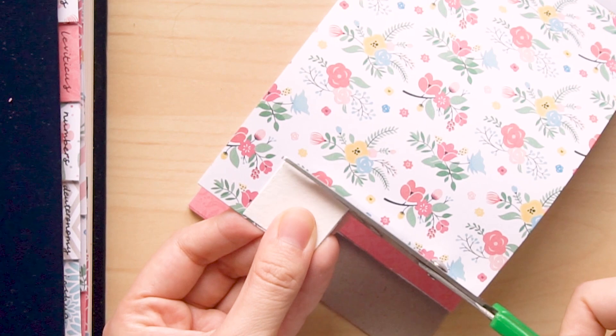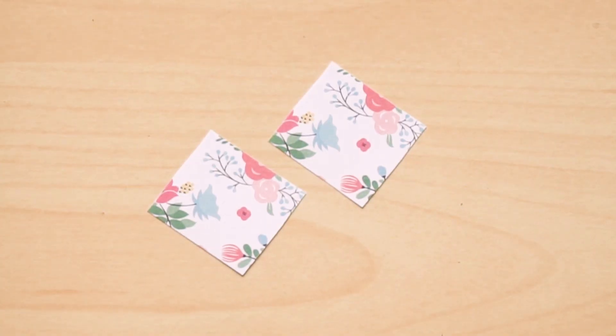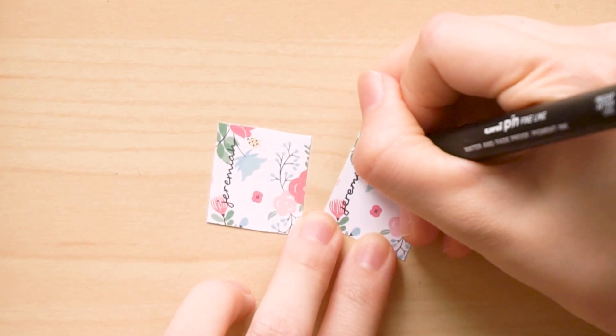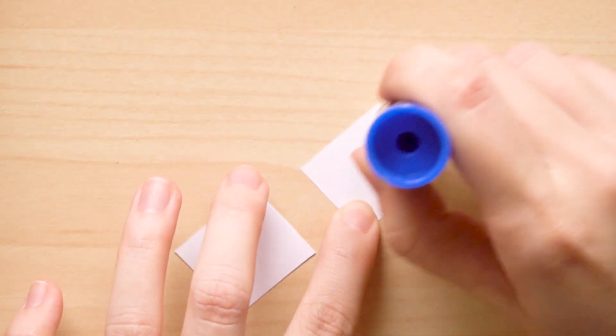So what I did first was use my template to cut out a portion from the cardstock. I cut two pieces of each design — one for the front and one for the back. I then wrote the name of the book. Here I have Jeremiah, and once that's done I glue the pieces together.